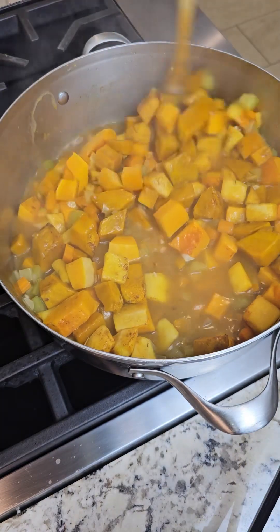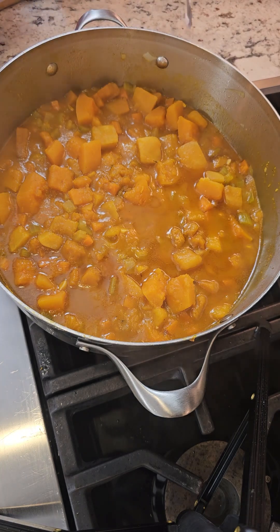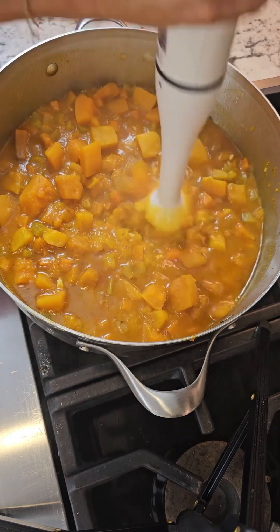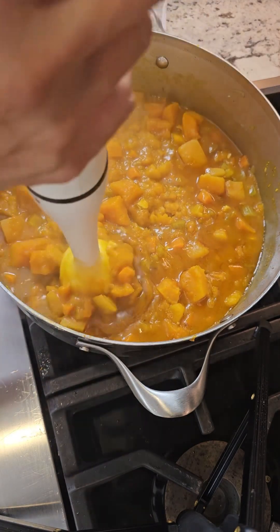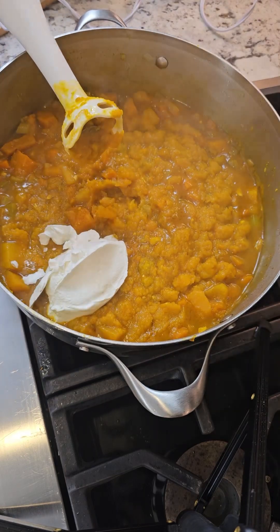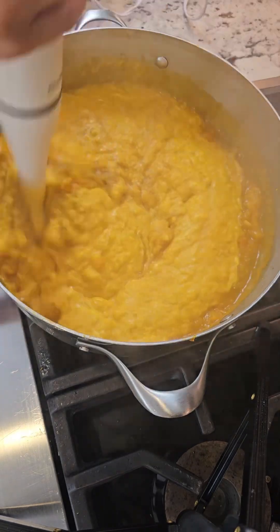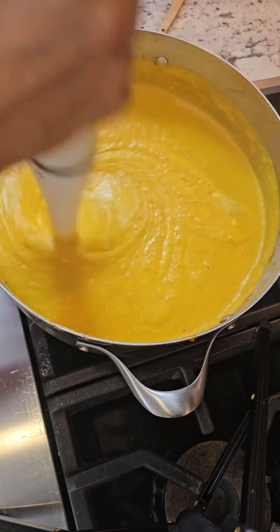Add a half teaspoon of coarse salt. You want to get yourself an immersion blender, or you can do it in a regular blender, but I have one of the little handheld ones like this. Start pulsating, I'm gonna get this pureed — I do the big chunks first. Instead of using heavy cream, I use one cup of sour cream; it's my secret ingredient. I'm making the perfect butternut squash soup and there we go. Keep blending — do you see this perfect creamy, rich consistency? I garnished it with a little bit of creme fraiche. You can add a little chopped parsley, you can do a dollop of sour cream, you can do some sliced apples, you can do croutons. I just wanted it to be simple and pretty.